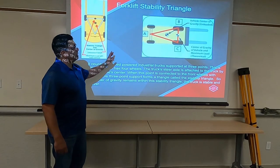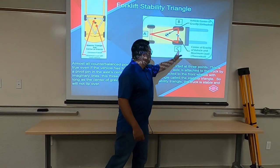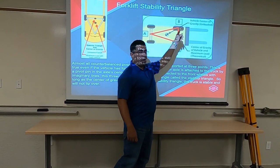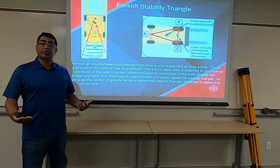Your triangle gets a little bit bigger when your outriggers are out there, so your triangle grows where the outriggers are, which ultimately creates a little bit more capacity.